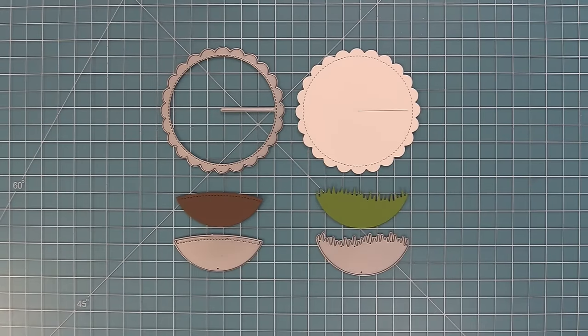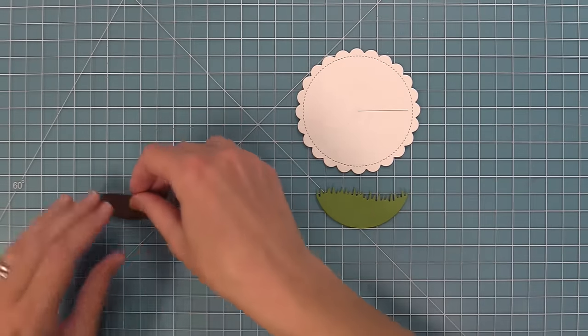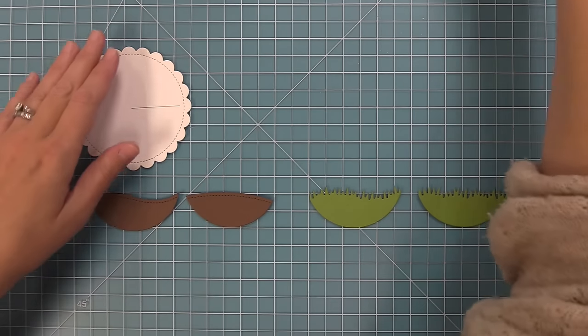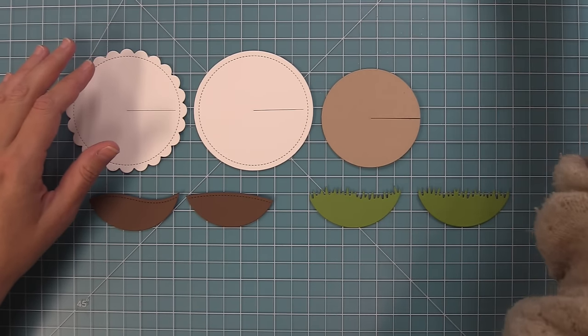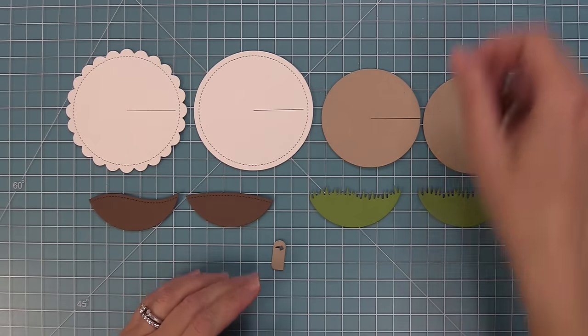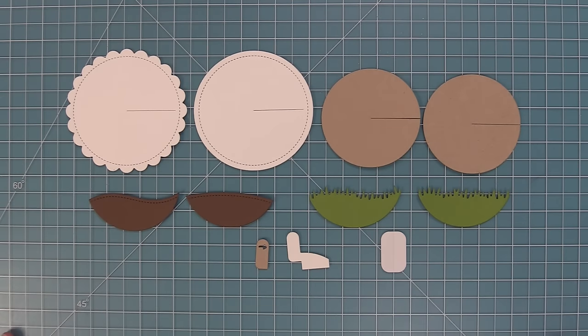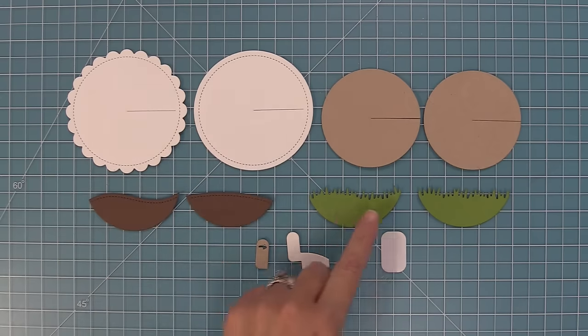Here are the pieces for the Give It A Whirl scalloped add-on. It has a main base scalloped circle piece, and then two different hillsides — a grassy hillside and a simple hillside. This scalloped add-on gives you a bunch of different design options. You can see all of those different grasses and hills. You always put the Give It A Whirl together in the same way, but you could use any of the grasses, hills, or bases depending on what look you want.